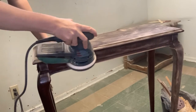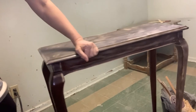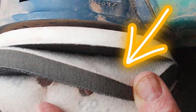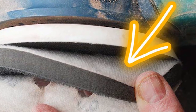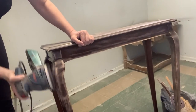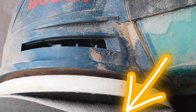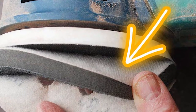These sanding pads make sanding contoured areas of wood a breeze - they make a huge difference. They work amazingly on curved legs as they contour with the shape because they have that sponge in between. Without the sanding buffer pad, you'd have to strip the finish off with a stripper or hand sand these curves, so this makes my job so much easier.